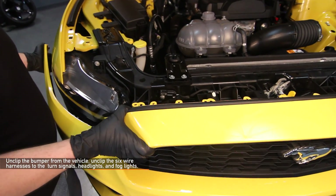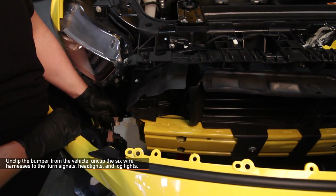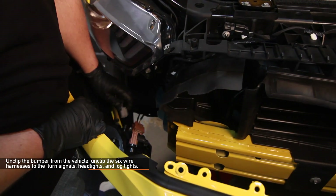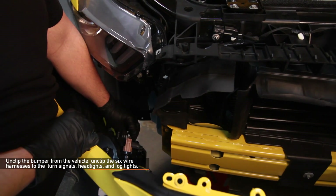Unclip the bumper from the vehicle. Once the bumper is loose, unclip the six wire harnesses to the turn signals, headlights, and fog lights. The front bumper cover may now be fully removed. You may need an assistant.